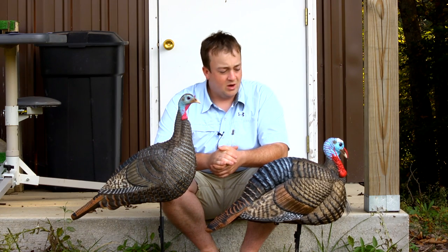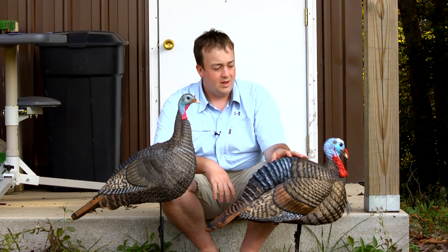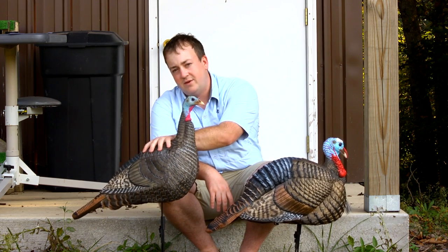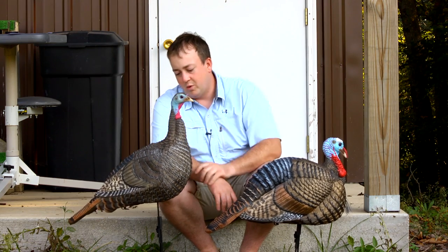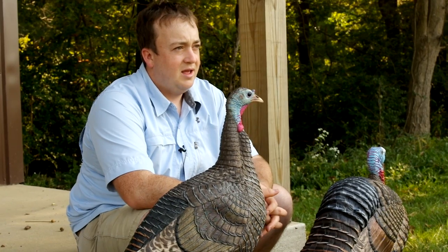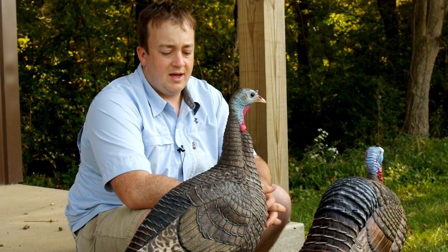As far as price goes, Hunter Specialties lists the Jake decoy for about $92 on the website and the hen is about $74. That's a pretty good price point for the quality of paint and the features you get out of these decoys.